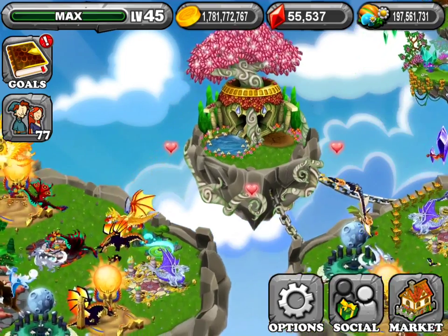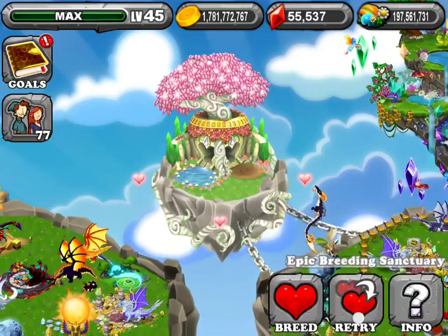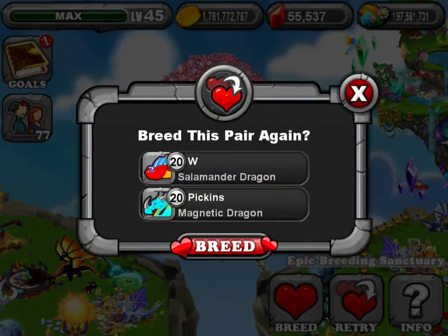Hello, the Legend Breeder here. I'm here to teach you how to breed the Ouroboros Dragon. What you're going to need is a Salamander Dragon and a Magnetic Dragon.